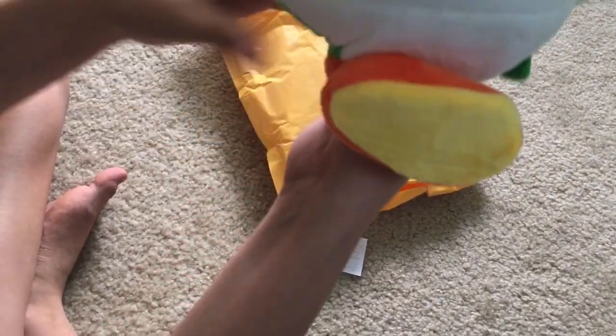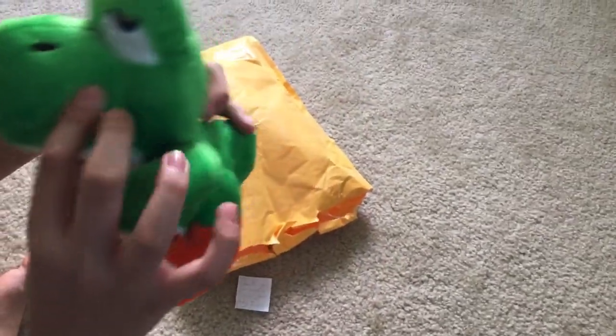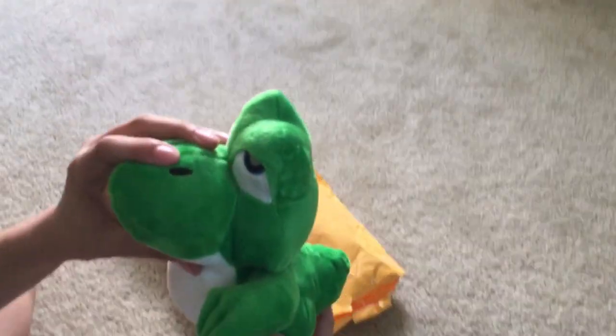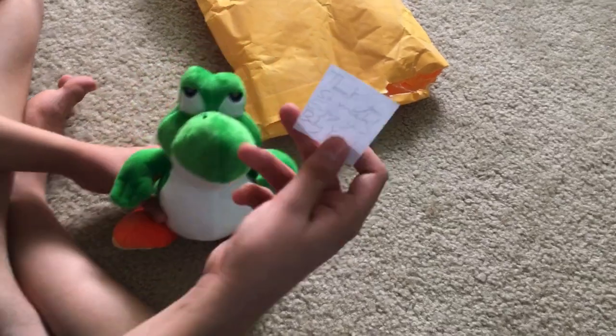The stitching is really amazing, the tail is really amazing — everything is really amazing on this plush. It looks exactly like how it does in the games. The embroidery is really amazing and looks exactly like it should. They also included a letter.